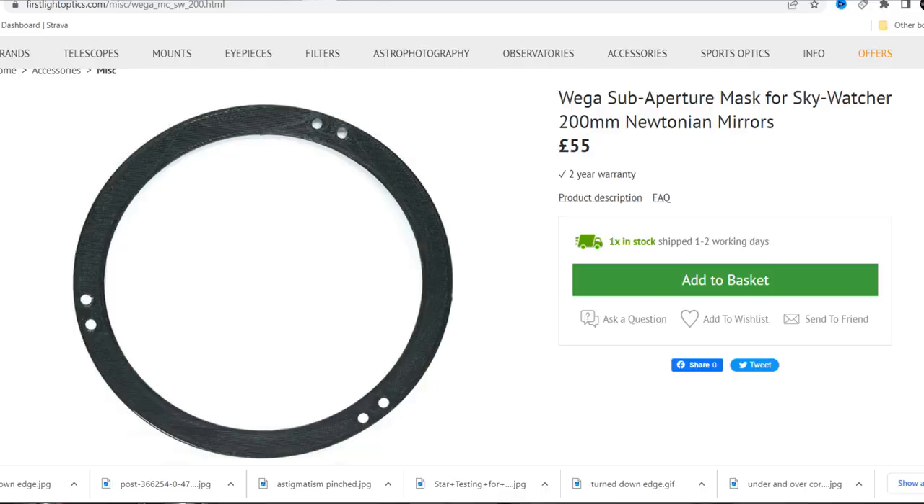So a star test lets you know what's there and how to resolve it. You can resolve issues of a turned down edge and astigmatism. You can't do anything about spherical aberration, but it lets you know whether it's there. In an ideal star test the rings will be equally sharp intrafocus and extrafocus — that's when you've got a perfectly or close to perfectly figured mirror. Quite often with mass-produced mirrors that's not the case; it will be either slightly over or undercorrected, which is perfectly normal to a point. If it's severe, your telescope might not be diffraction limited, but in most cases nowadays they are — and that's what mass-produced mirrors aim to be.